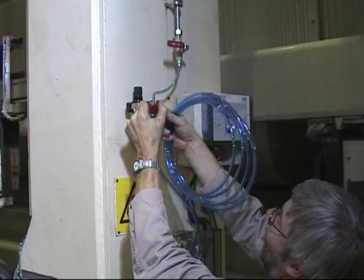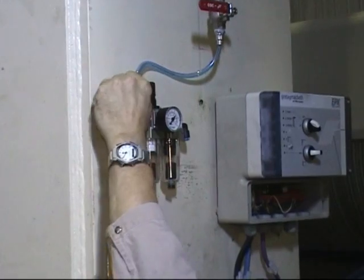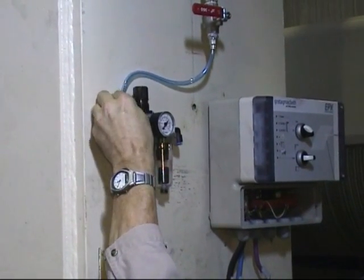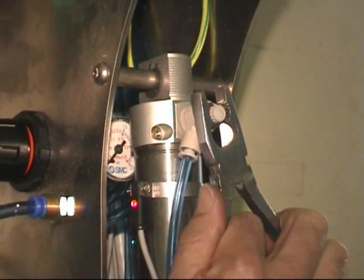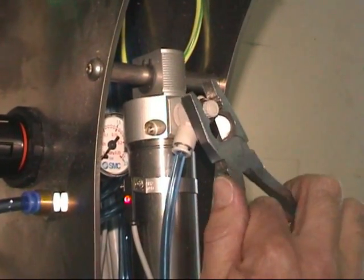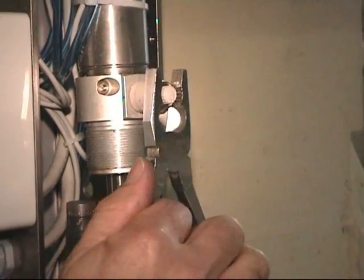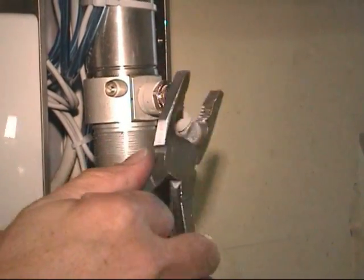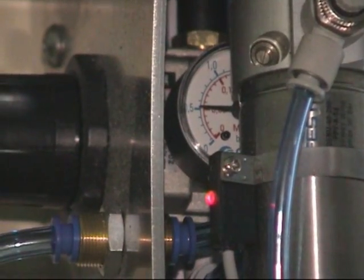The turnkey system contains also this air purge unit. For operation, the color measurement system needs instrument air with a pressure of 5 bar minimum. Damping for the cylinders is first adjusted and then fixed. For cooling and cleaning the instrument, purge air is used with 0.5 bar.